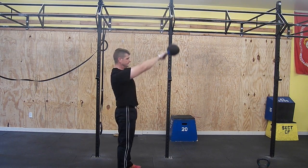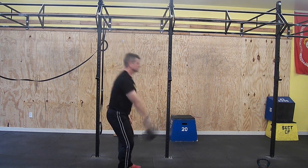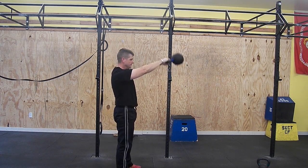Ensure that your hip is extended as well as your knees at the top, with your body in a straight line. For the Russian style swing, the bell should never go past parallel.